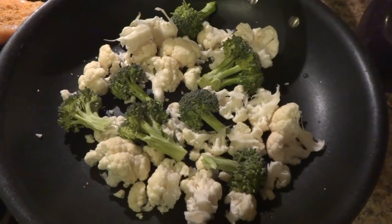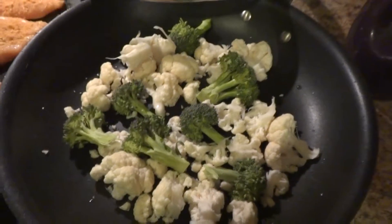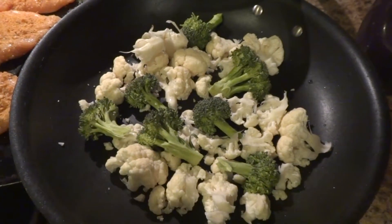Hey everyone, did you know that when you boil your vegetables you lose a lot of water-soluble nutrients? I'm going to show you a quick way to steam your vegetables so you preserve the nutrients that are in them.